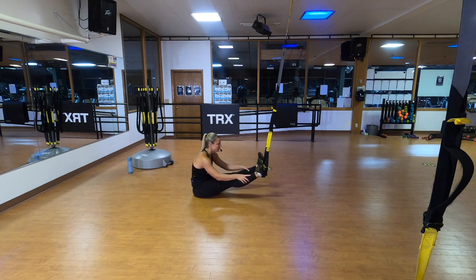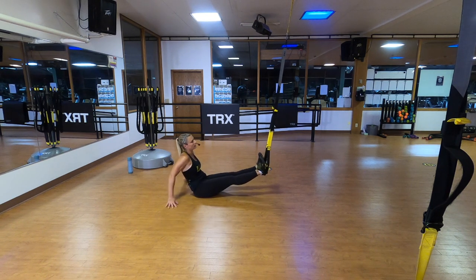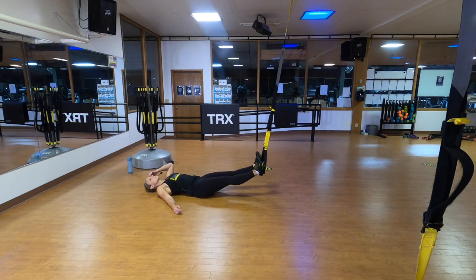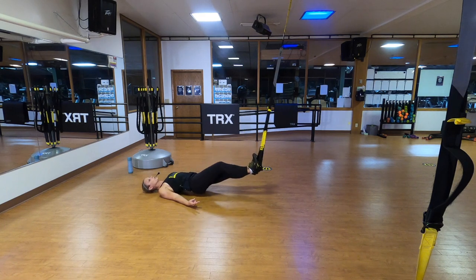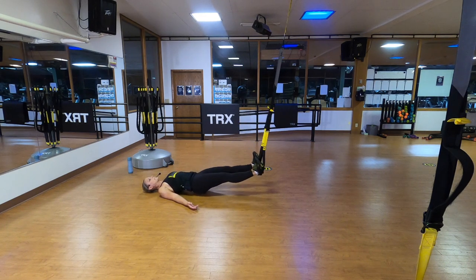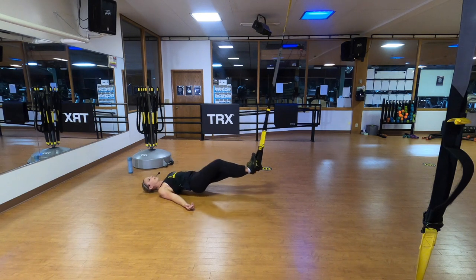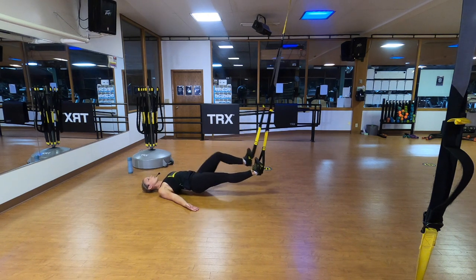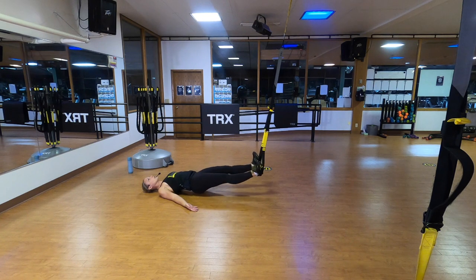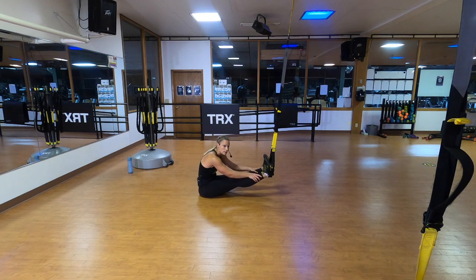Lift your bum up — one knee comes in at a time. The goal is to keep constant downward pressure on those foot cradles so your straps should never be sawing up and down. If you feel them sawing, slow it down, making sure you're driving your heel down as you're pulling it in toward your body. Head and shoulders stay on the ground, eyes up toward the ceiling. For the second set, scooch your bum back a bit — the further back behind your anchor point, the more challenging. You'll feel more resistance as you pull that heel toward your body.